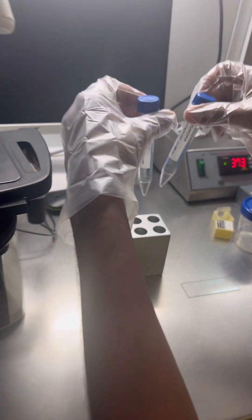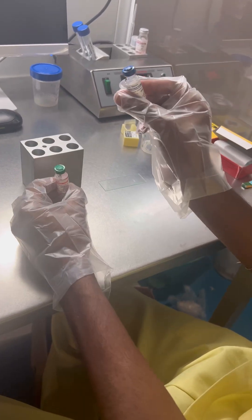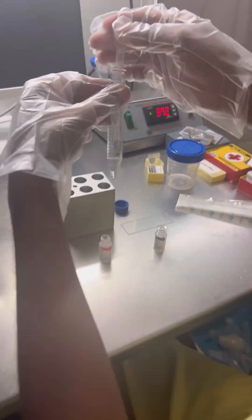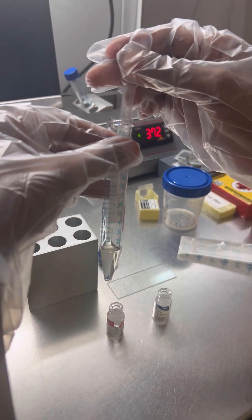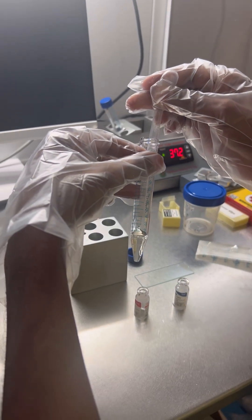IUI preparation: we have kept two test tubes in the warmer along with the media. There are two medias — the lower media and the upper media. We take the test tube and put the lower media first, which should be warmed at 37 degrees. Then we put the upper media, sliding it down the wall of the test tube so that it doesn't mix with the lower media.